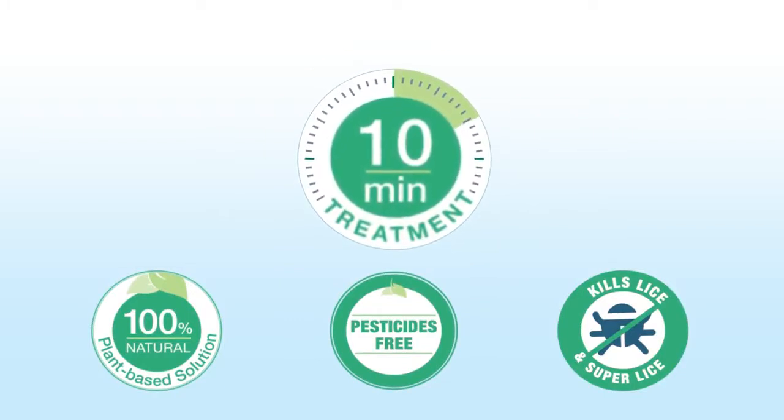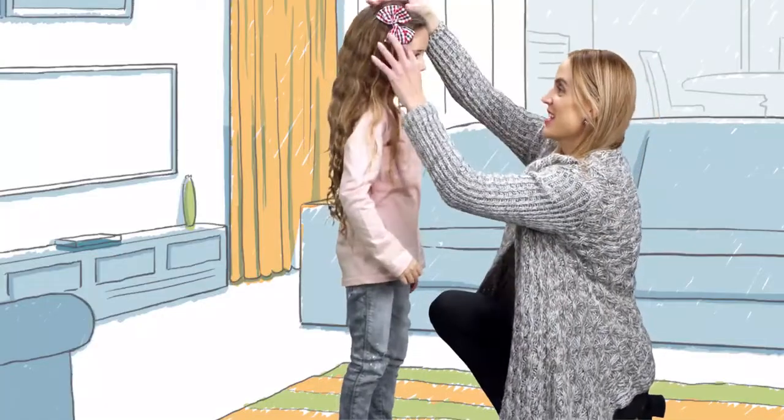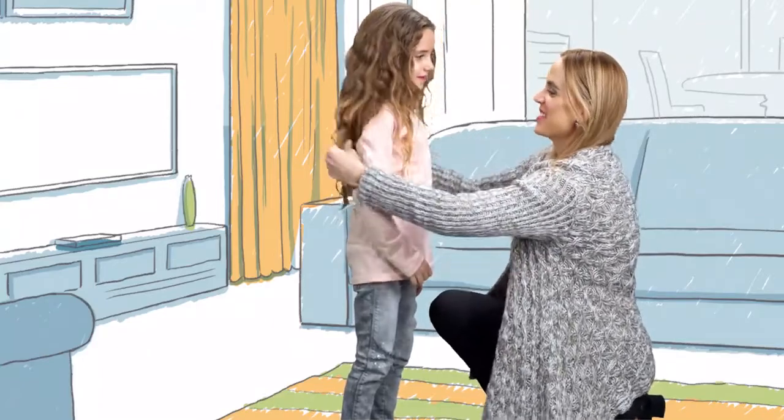Ten minutes and it's all over. The treatment should be performed in a dry and well-ventilated room. Hair should be loose and completely dry, free of cream, gel, or any other hair accessories.